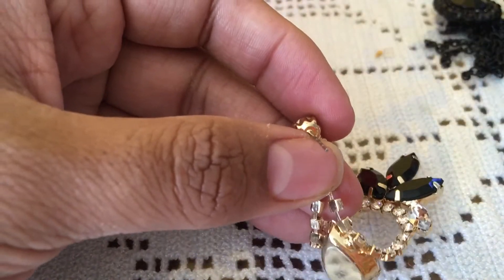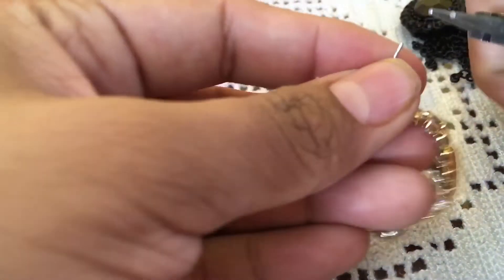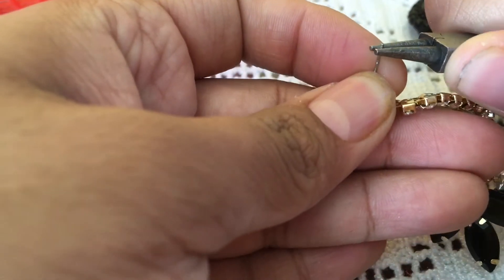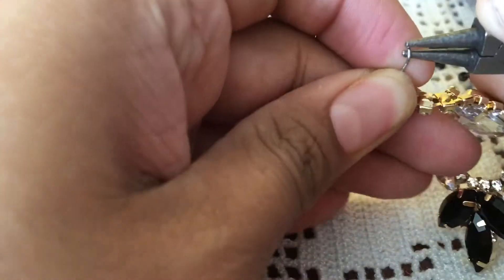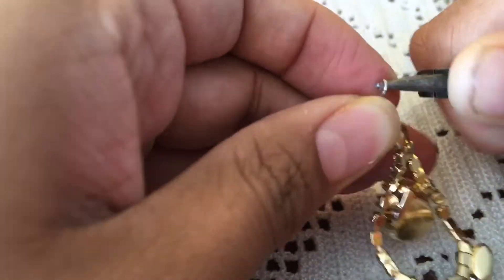What I do is I take some little round-nose pliers and I do it at the very end. And then I just kind of twist it in. You just make sure you grab it by the end — it's hard to see on camera — so it makes this little loop.